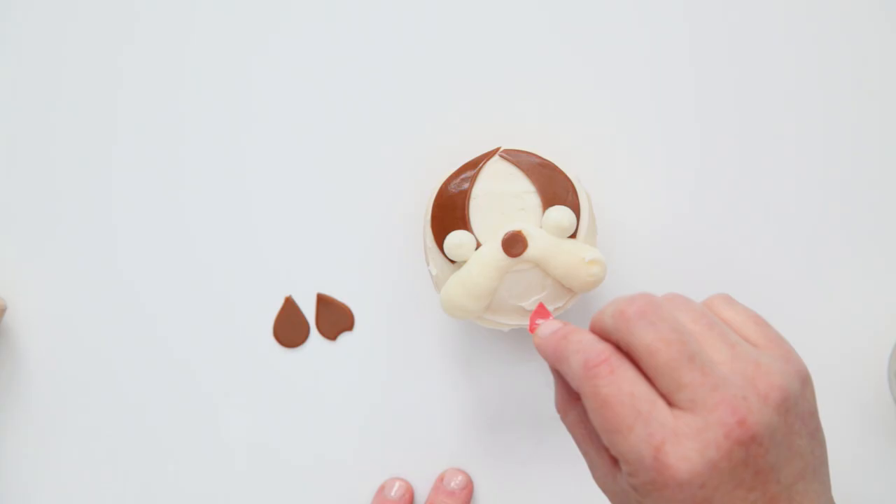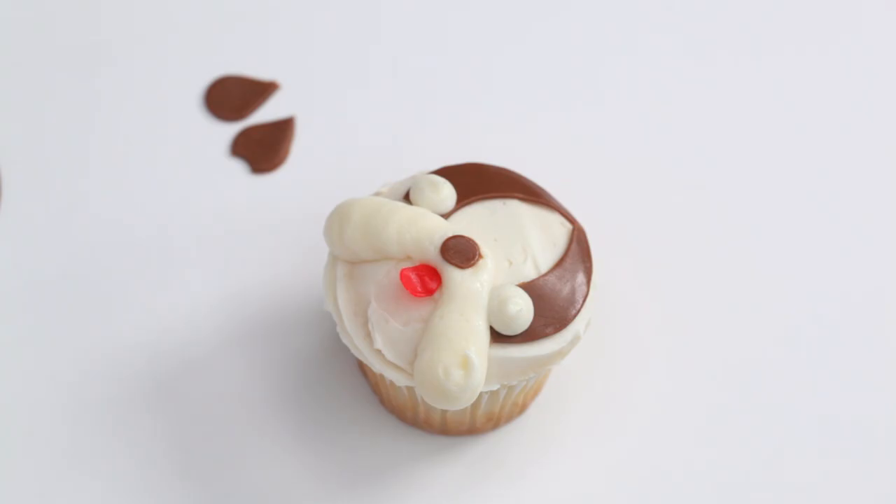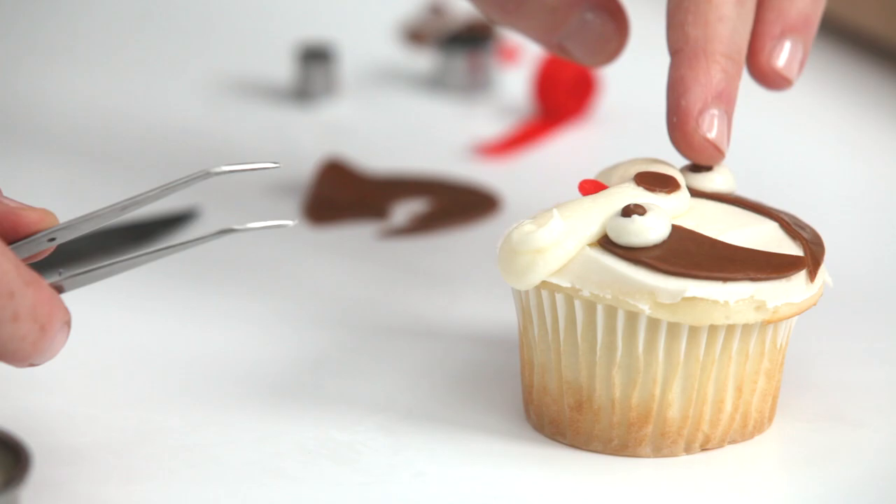Cut a small piece of fruit roll for the tongue and insert it below the nose, tucked under the cheeks. Place a small chocolate candy piece in the center of each disc for the dog's eyes. You can also use brown frosting.